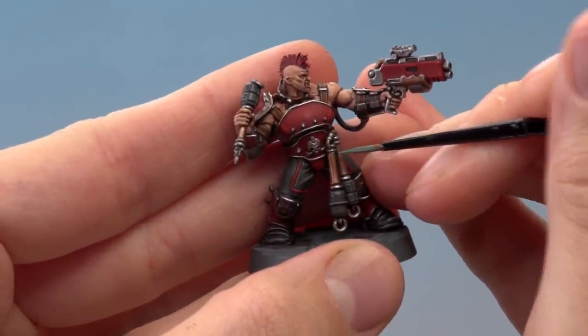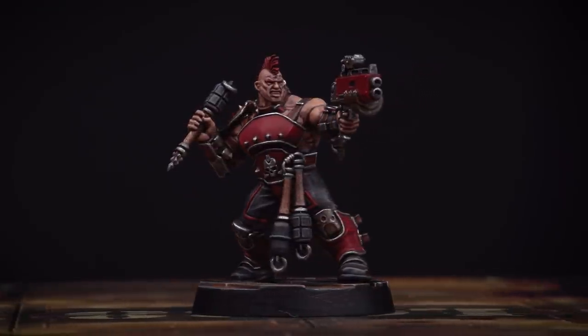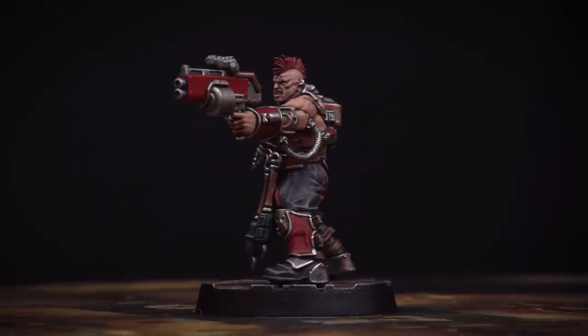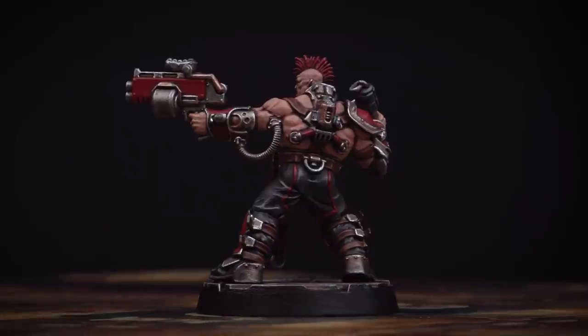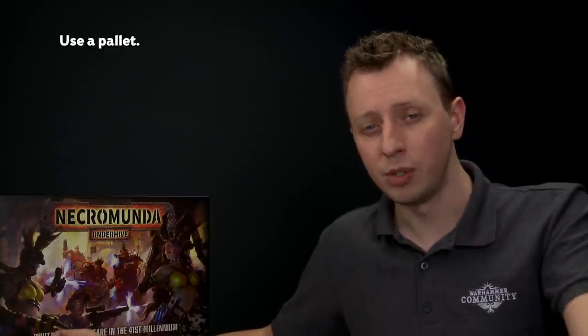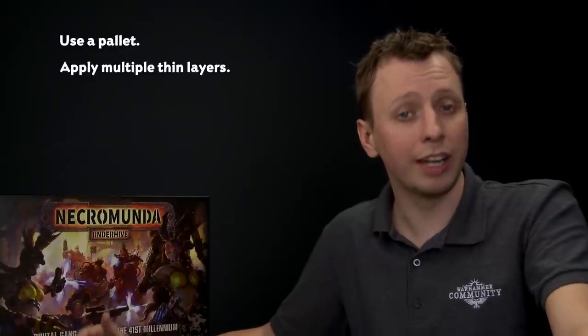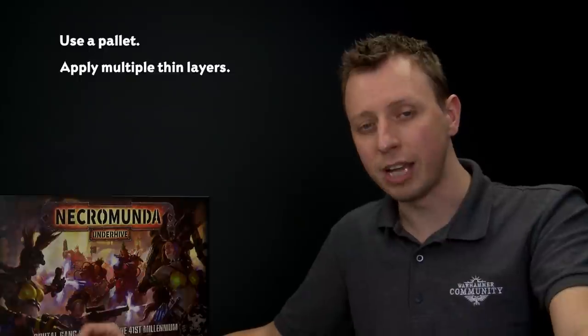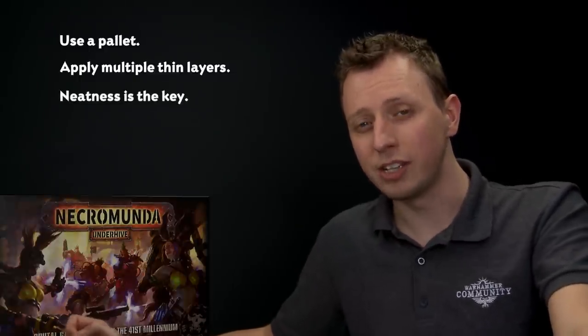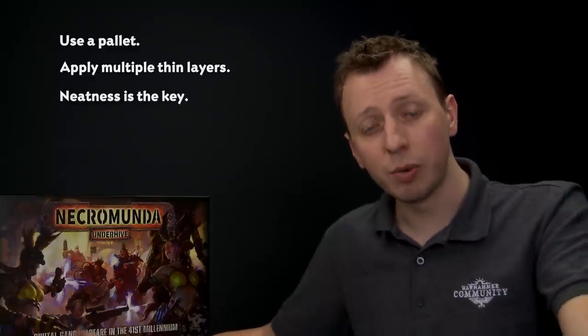And with the base fully painted this House Goliath Ganger is complete, ready to descend into the Underhive to earn fame, glory and of course credits. So when painting your House Goliath Gang — and in fact with any Citadel miniatures — we always recommend that you use a palette because doing so allows you to thin your paints down with a little bit of water, giving you much more control. When you're applying the paint to the miniature, apply it as multiple thin coats — this gives you more control, a smooth finish, and keeps those details nice and sharp. Finally it takes practice, but neatness really is the key. The neater you are the better your miniatures are going to look, so always take your time and practice bringing the brush bristles to a fine tip. We really hope you guys have enjoyed this video and learned something from it — have fun painting your Goliath Gangers and we'll see you all again very soon.